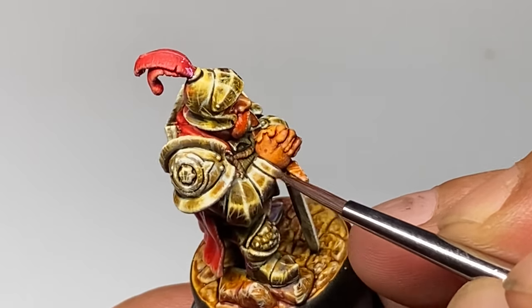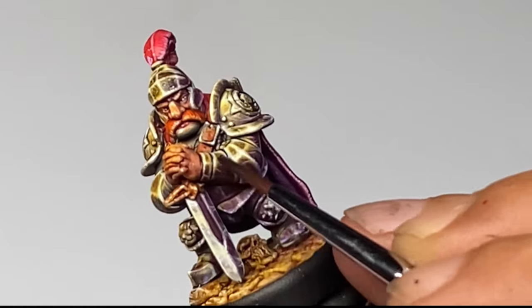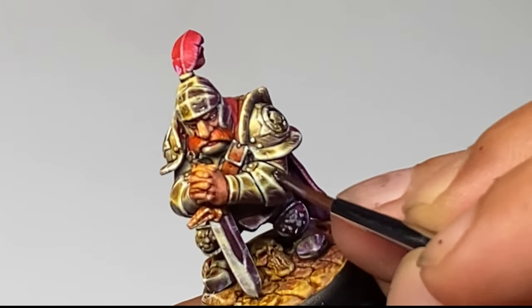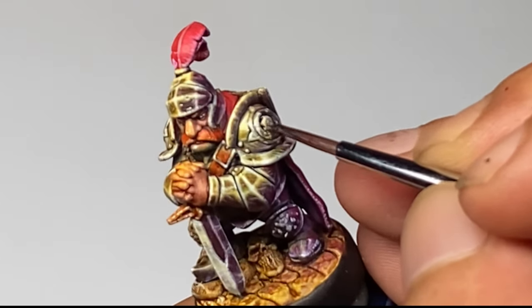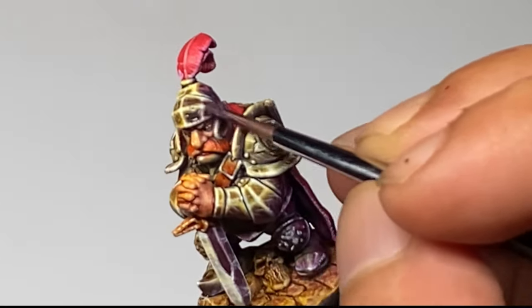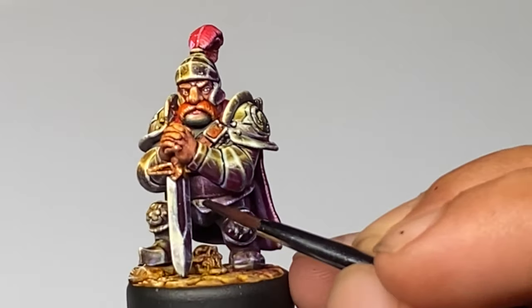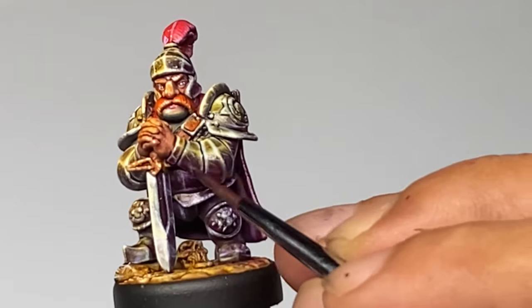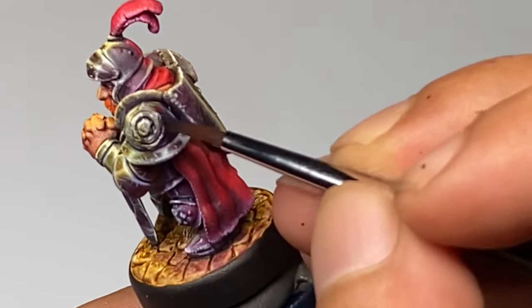If you add more Zealot Yellow, it will look like gold NMM. Now we use Cloudburst Blue here — I also thinned it down with Speedpaint medium and applied it on the other side of the model. I actually also used Magic Blue, thinned down with medium again, and applied it on the same side of the model.